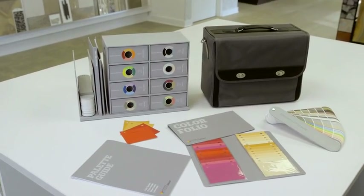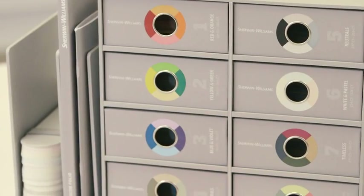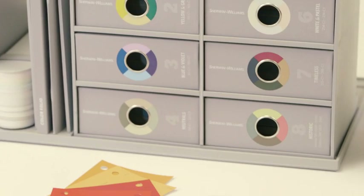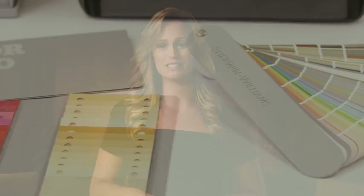Hi, I'm Jessica Letchford, Designer Marketing Manager for Sherwin-Williams. I'm going to walk you through the Sherwin-Williams ColorSnap Design Pro Suite, so you know how to use all the features of these new professional color tools. We created ColorSnap by carefully studying how you and your clients experience color. The result is that ColorSnap is fast, simple, and seamless.